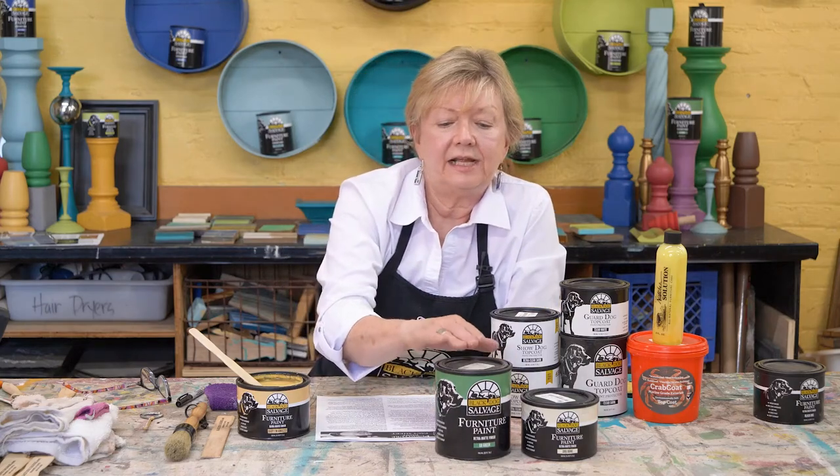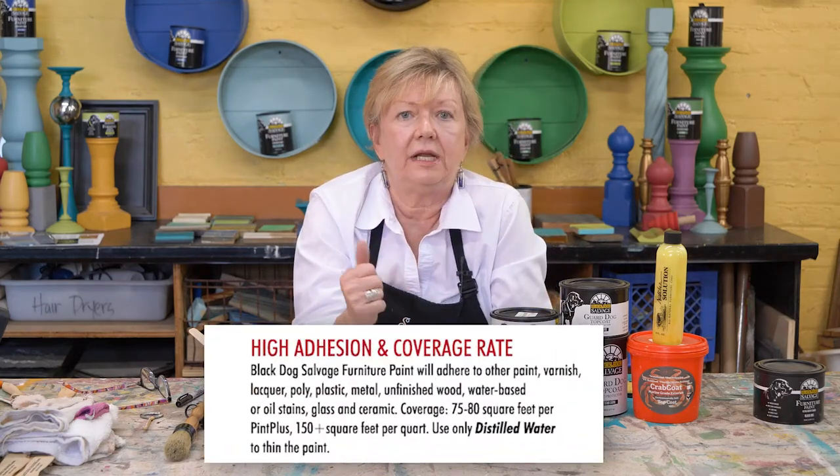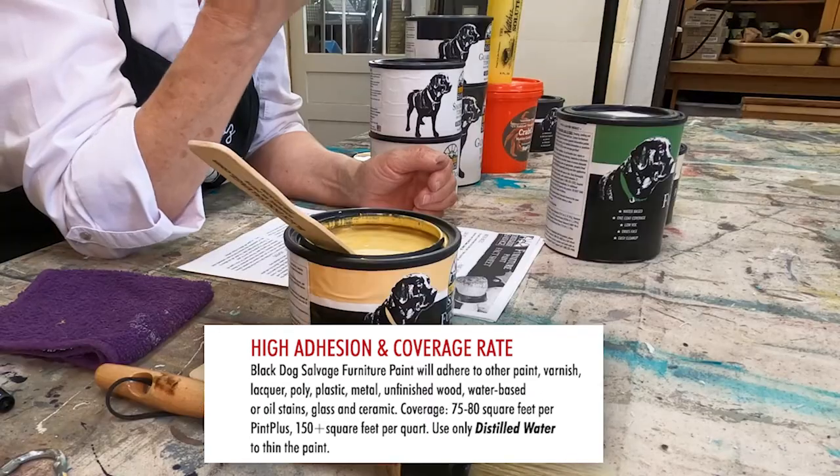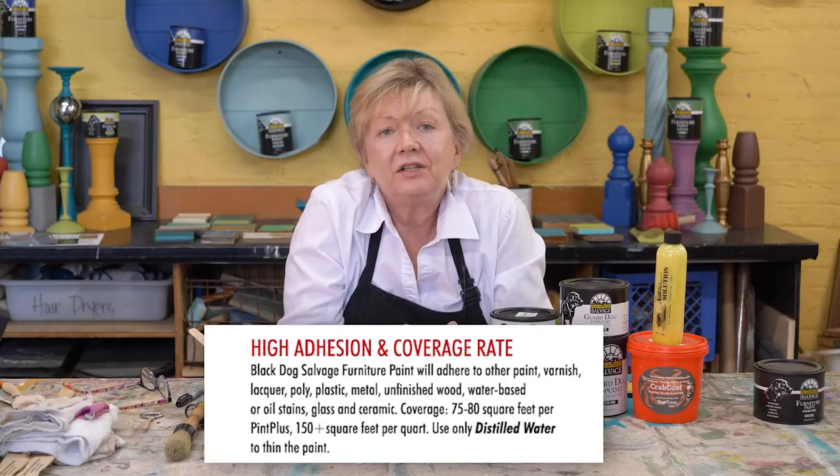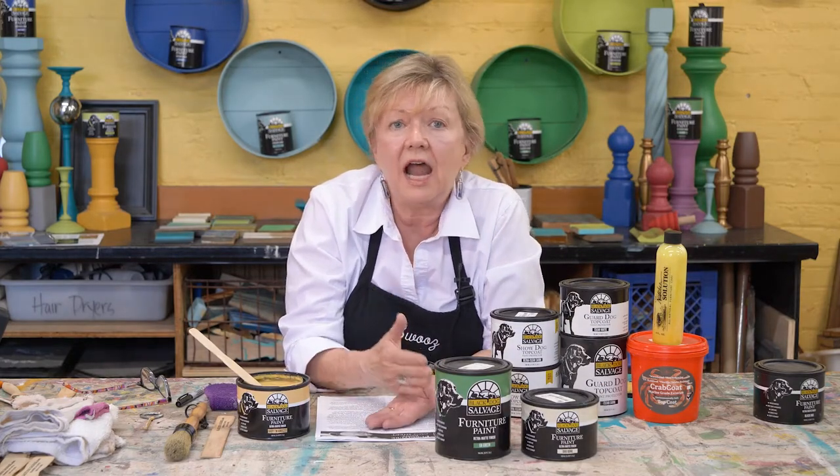Black Dog Salvaged Furniture Paint has a high adhesion rate as well as a high coverage rate, and this was done intentionally. Down in the shop, I work on salvaged pieces. They can be a composition of iron,